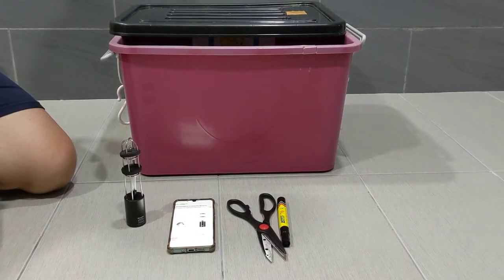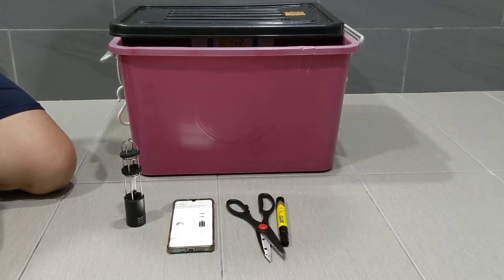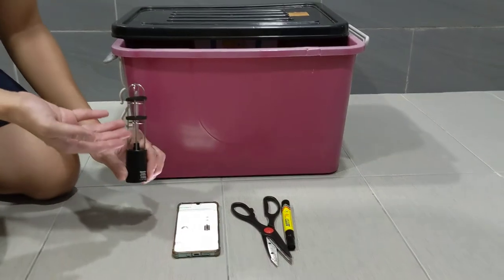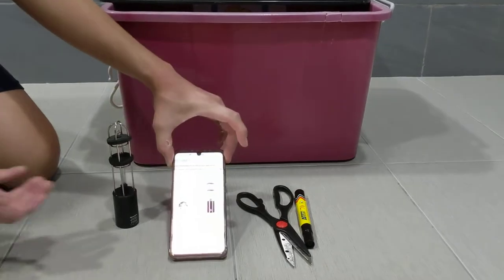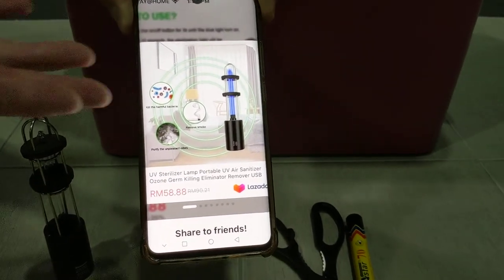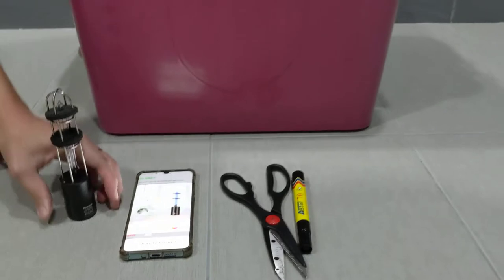Hi guys, today I'm going to show you how you can use simple things around your house to make your own UV box. First of all, you need a UV lamp like this. You can purchase it relatively cheaply from Lazada — the UV sterilizer lamp — for about 60 ringgit, which is about 20 Singapore dollars or 15 US dollars.